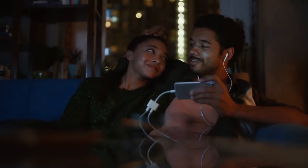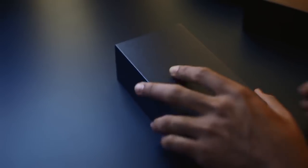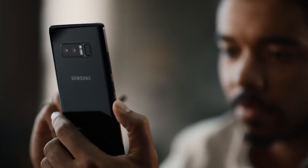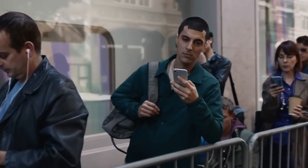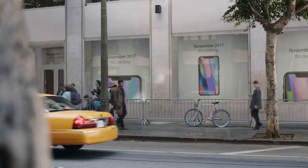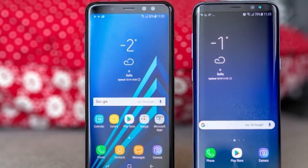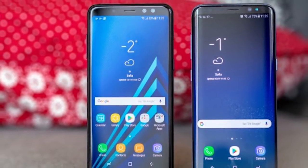Samsung's discovered the right spot for a fingerprint reader on the back of a phone. The high off-center placement on the Galaxy S8 and Note 8 this year has been universally hated, and we're glad that with the A8 2018, Samsung's starting the year on the right track. Perhaps the S9 will follow suit. Our initial experience is that the fingerprint reader works fast, and the lengthy setup process with more than the usual number of taps ensures you'd be unlocking at awkward angles and with most parts of your finger.